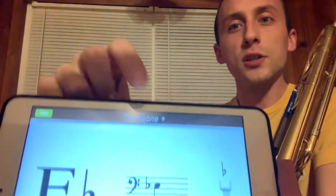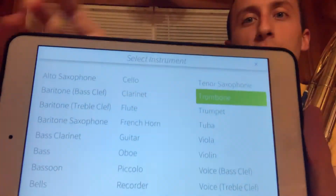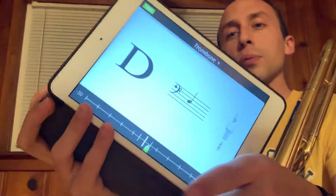I will also include this in the description, but it shows you what note you're playing. You can do this with any instrument — it has an option to select an instrument. You can see just about every instrument is available. You can select your instrument and it will tell you what note you're playing.